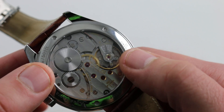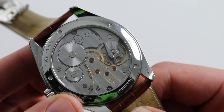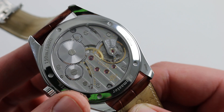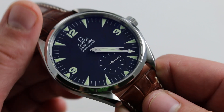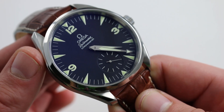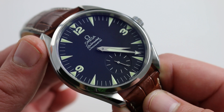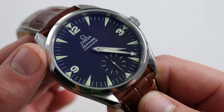That huge balance — almost a third of the width of the entire caliber — beats away at a stately 21,600 vibrations per hour. It is a COSC-certified Swiss chronometer, 17 jewels, adjusted in five positions and to temperature. And it has a superb 53-hour manual wind power reserve, so you get to wind this one every other day — it doesn't need to be a daily chore. But once you love to interact with a watch, this watch is aesthetically, physically, historically, and even from a novelty perspective, quite satisfying.